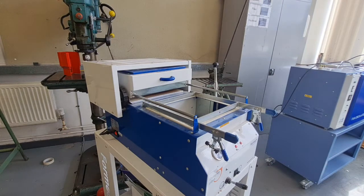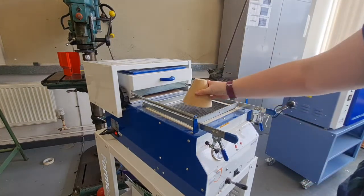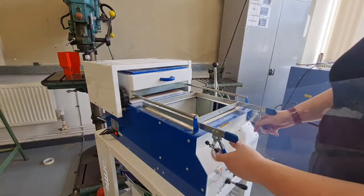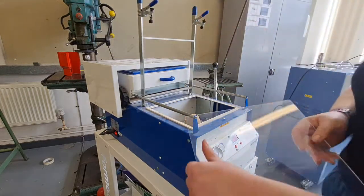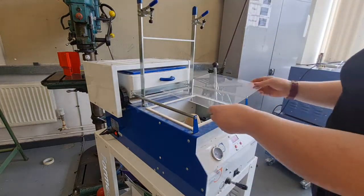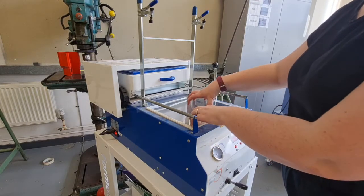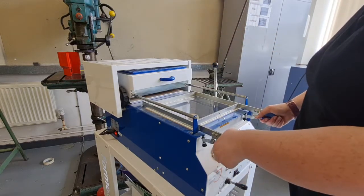We're going to put the mould into the vacuum former first. We have the bed here which the mould sits on, and then that gets sunk down below. We have a clamp to clamp our material in place. There are white foam pads all the way around, so the material needs to sit right on top of those foam pads. Bring the clamp down and make sure it's locked in place.